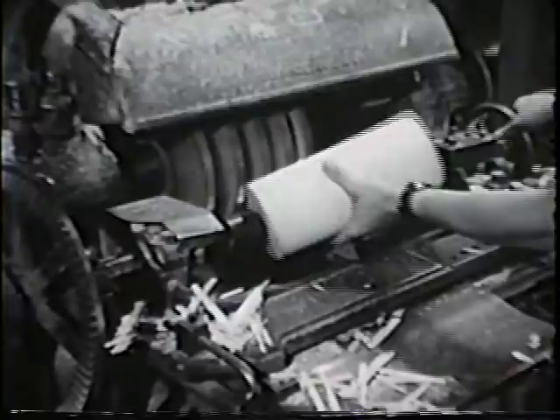After debarking, the hub is seasoned for a month or more, depending on its size. It is then turned to the proper shape.